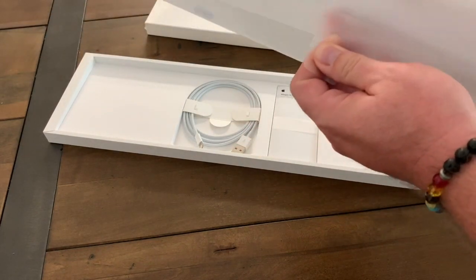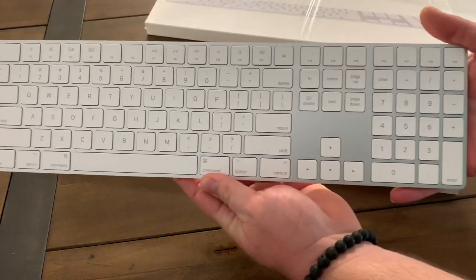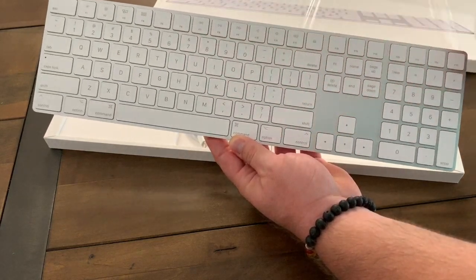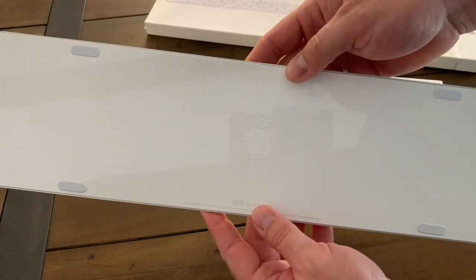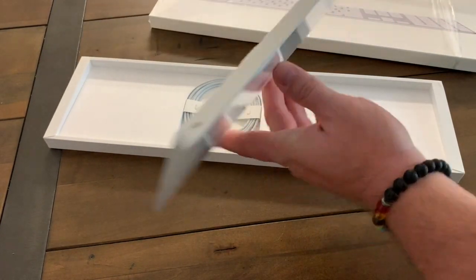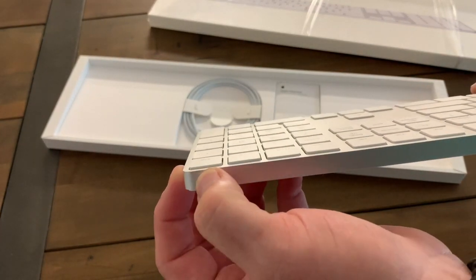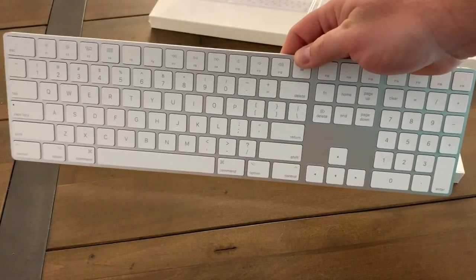Here's the Apple Magic Keyboard with numeric pad. It feels just like a MacBook would — the shallow keys, you don't have to depress too hard. It comes with the keyboard, the Apple logo on the back, and here's the charging port — well, actually that's the power button. And here is the charging port.